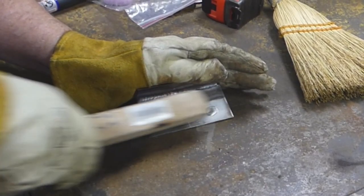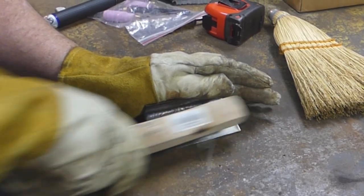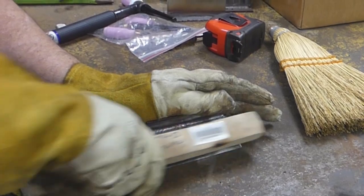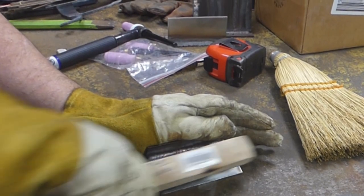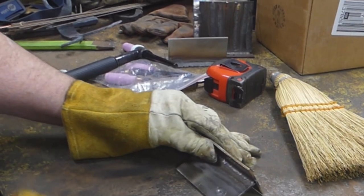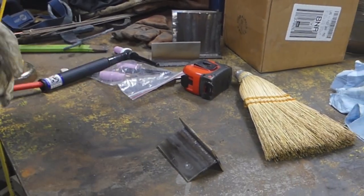I need to get some acetone. I don't have any acetone either. I'm just going to go along and make a bead without adding filler to it. I just sat there in one spot and burned a hole in it.